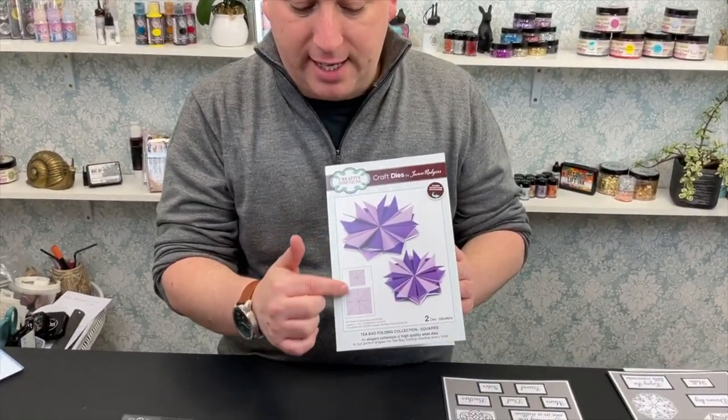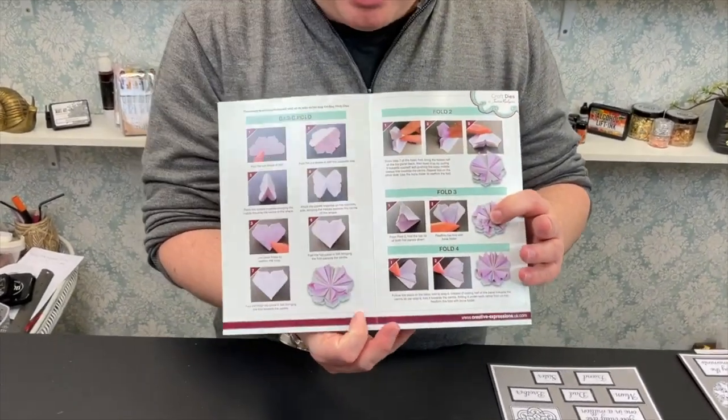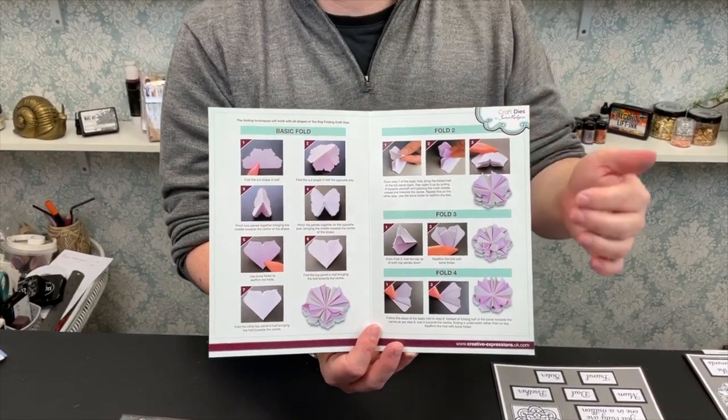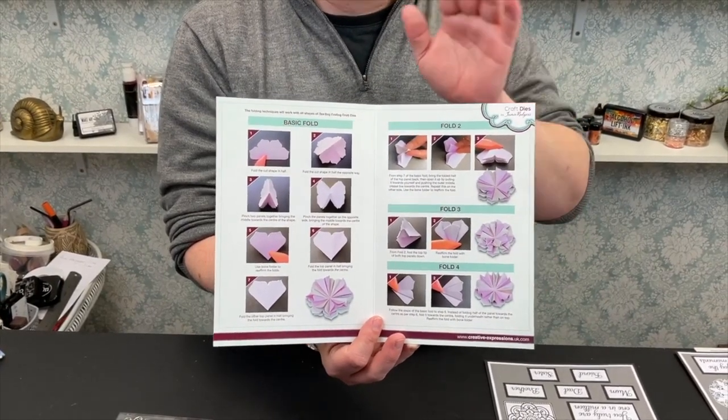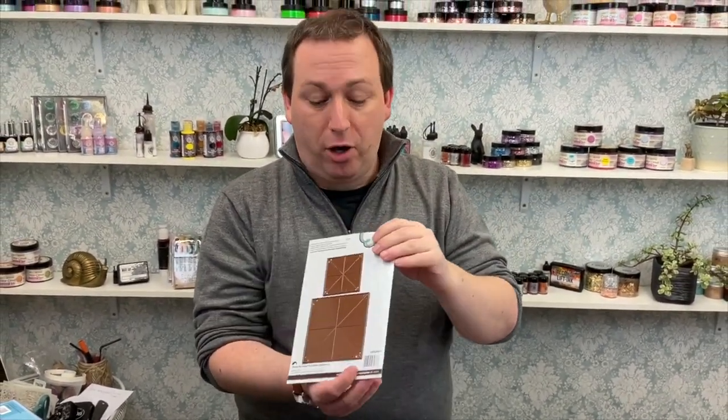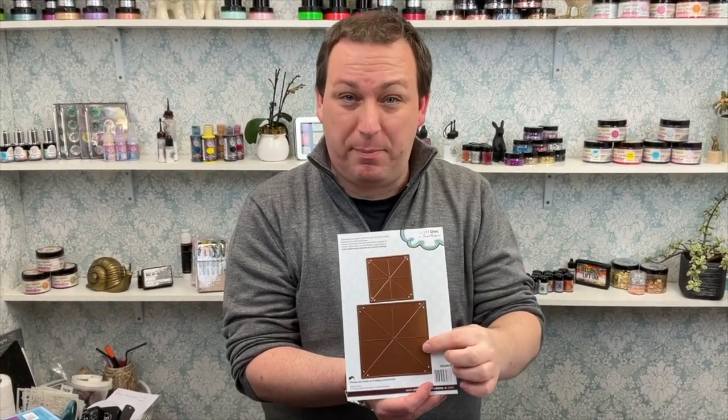This is your die packaging — on the front it shows you two different designs and the sizes. When you open the packaging there are the four folds we're going to be talking about on today's video. On the reverse you have your dies — the little and the large ones. You can see the cut line running around the outside and the score lines doing the patterns in the middle. That's what's going to educate your paper, so when it comes to folding them it's really easy. Follow the instructions and you'll be making rosettes in seconds.